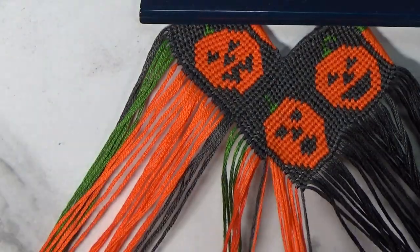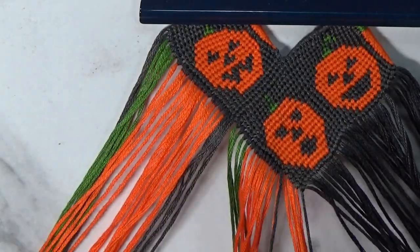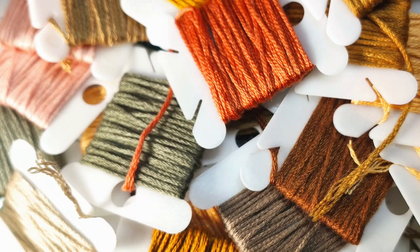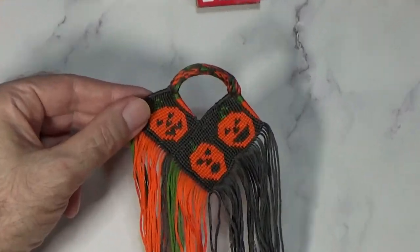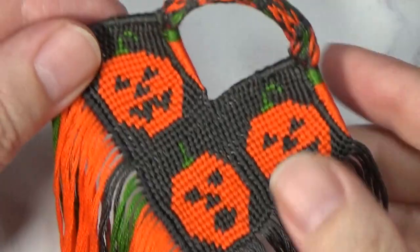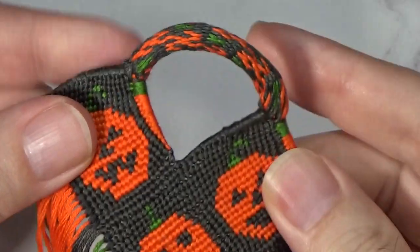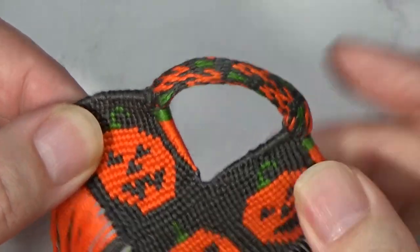You can see — look at that, the pumpkin's like oh! Very, very cool. Let me zoom in a bit — look at those faces, man. Spooky!